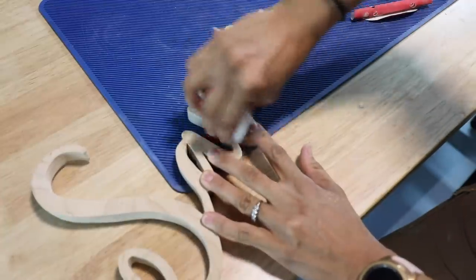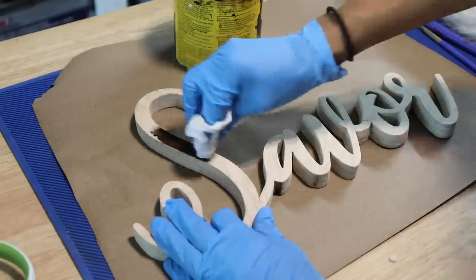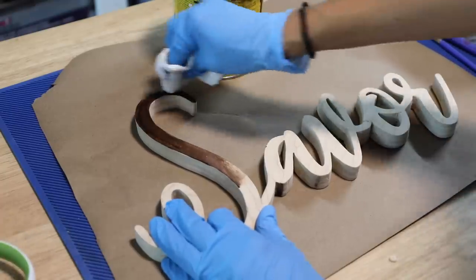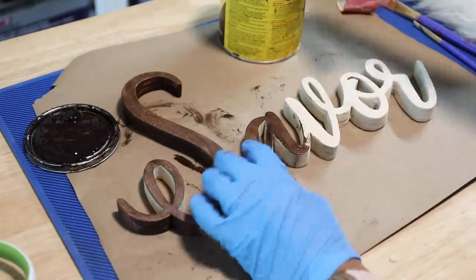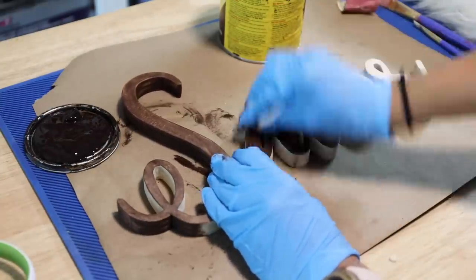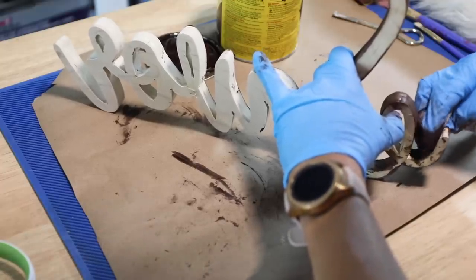And now the sanding. This is where it started to get really interesting with this project. I started sanding with a 150 grit sandpaper, and I should have followed with a 220, which helps to smooth everything out, but I didn't. So when I started putting the stain — this is a Java gel stain — I noticed all the scratching; I just had not removed enough of the scratches. And I was not feeling this. It just was not speaking to me. I didn't like it.